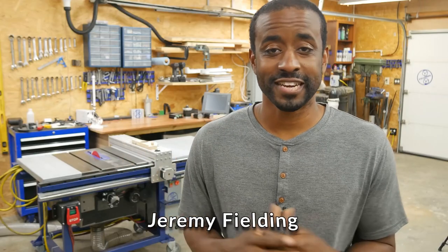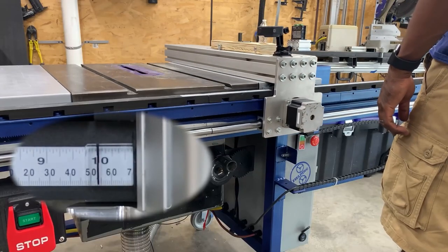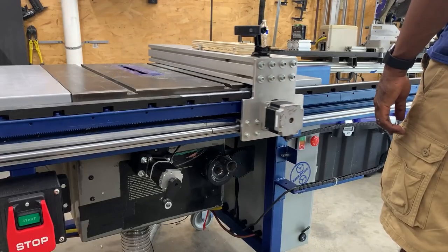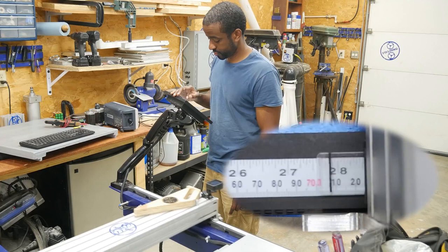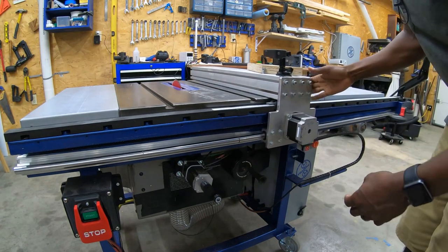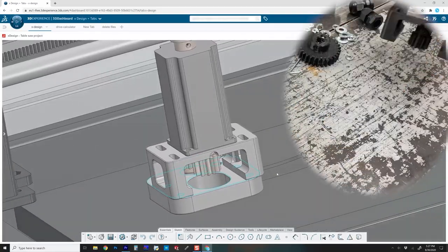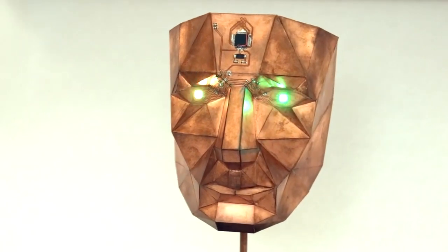Jeremy Fielding wanted to improve the fence on his table saw, and that gave him the idea to automate it using stepper motors, a Raspberry Pi, and a custom Python program — Jeremy built a CNC table saw. This is a super impressive build, especially knowing that this is Jeremy's first time writing code for a project. He even made a user interface for precise control. Check it out on Jeremy's YouTube channel.